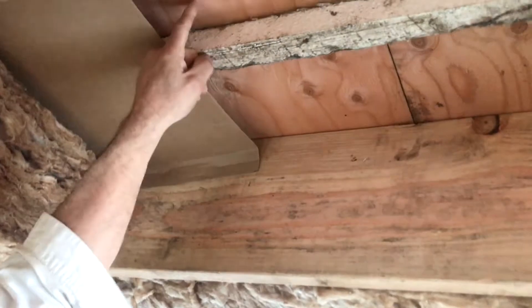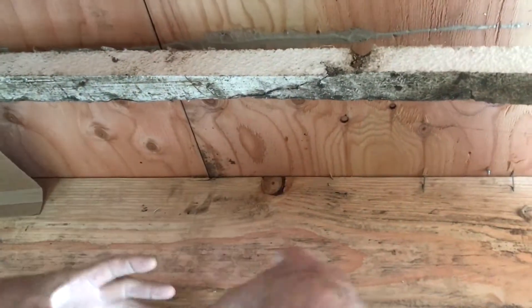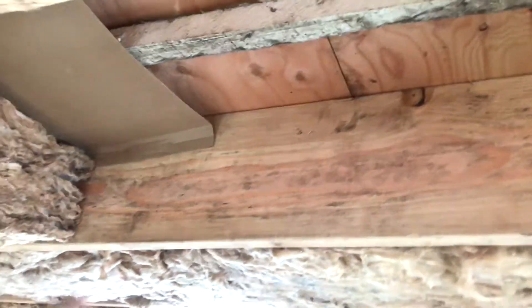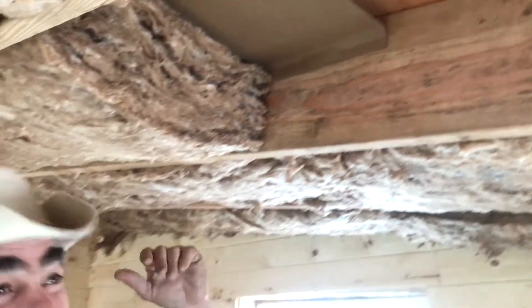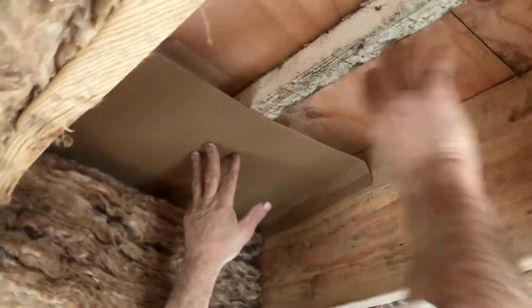That would create a hot spot where the heat from the house touches the roof. You'd get condensation, and over time something's gonna fail — rot and mold. So the airflow should be from that vent all the way up. Look behind that cardboard.